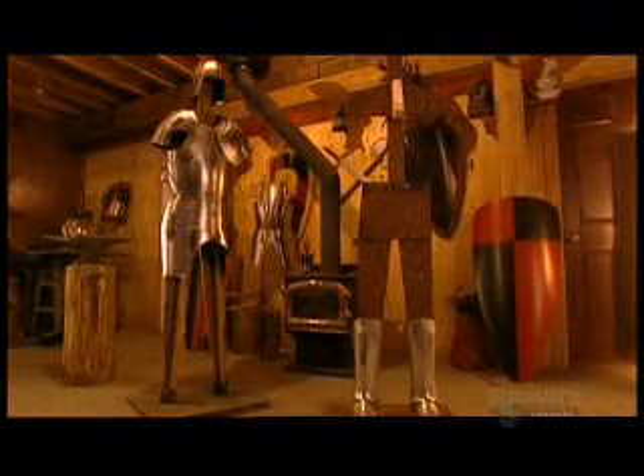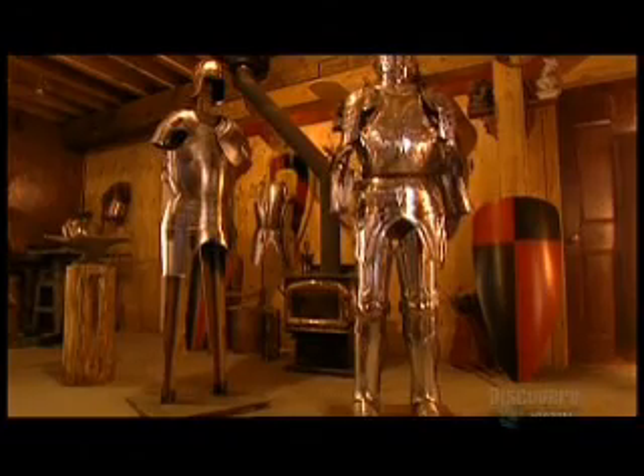A knight would don his suit of armor from the bottom up — otherwise the weight of the top components would have him keeling over half-dressed.